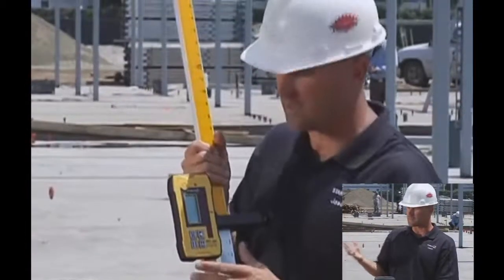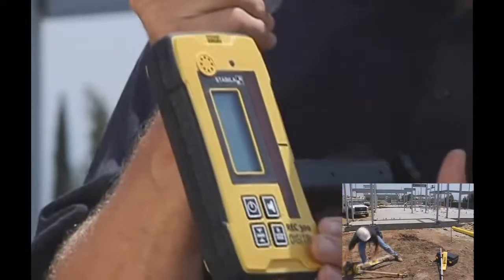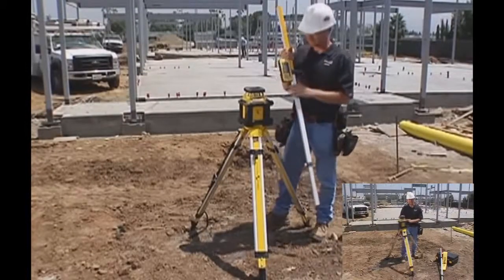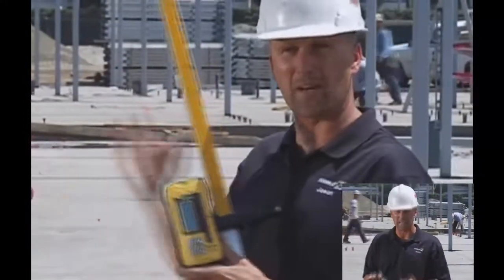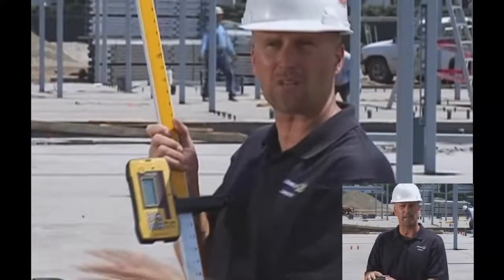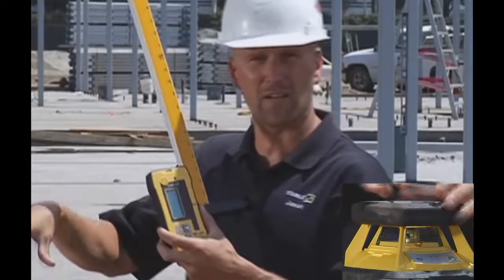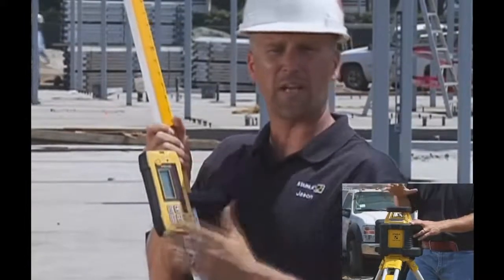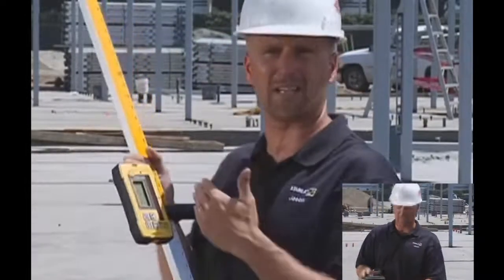The next thing I'm going to show you is the receiver that comes with this kit. This receiver is different than any other receiver you've ever used — it's called D-TEC, which stands for Defined Elevation Technology. It's bigger because it's more durable; it will take a 10-foot drop onto concrete and still go back to work. Just like the laser it's dust and waterproof, but it's actually one notch up — this receiver is submersible. You can drop it in a bucket of water or a puddle, rinse it off, and go back to work.